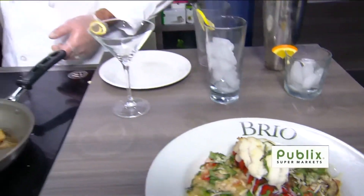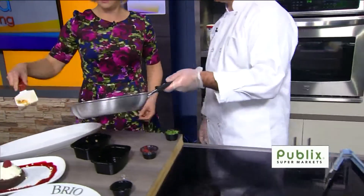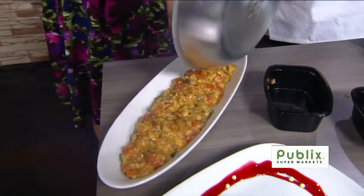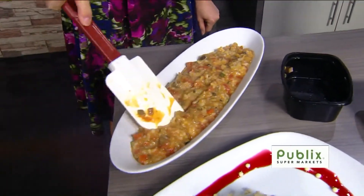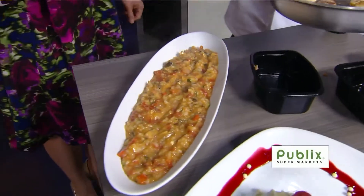We have about a minute and a half — you're about ready. This did totally what you said it was going to do. So I'm just going to lay it in here and you're going to massage it so it's nice and pretty. We'll create a little nest for our delicious scallops and they all go on there.